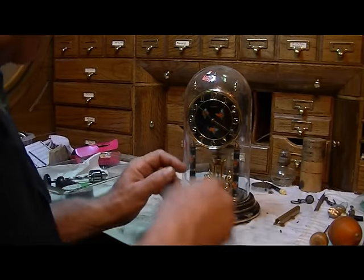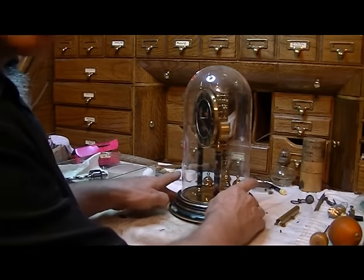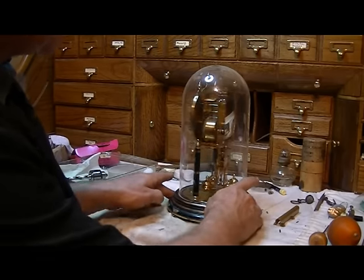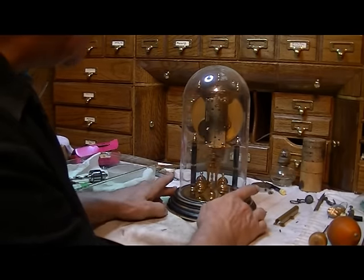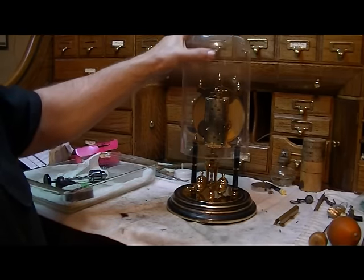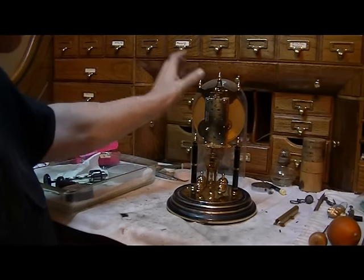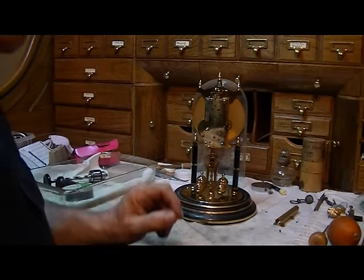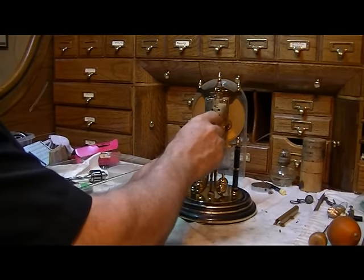We're going to show you how to set this up. First off, when you get the clock from your clock man and bring it home, or if he delivers it, it may need to be set up. If your clock man delivers the clock and sets it up for you, he'll do all this. First off, you want to go ahead and wind the clock while it's still in the locked position.